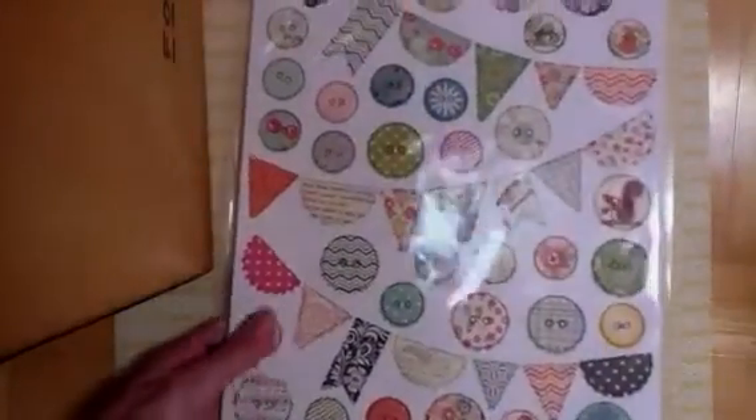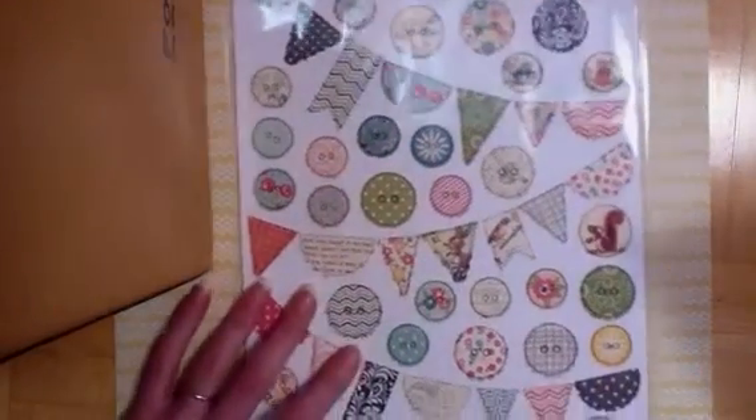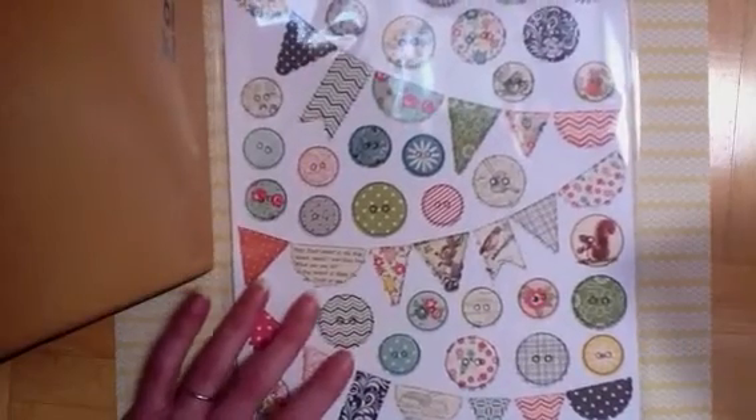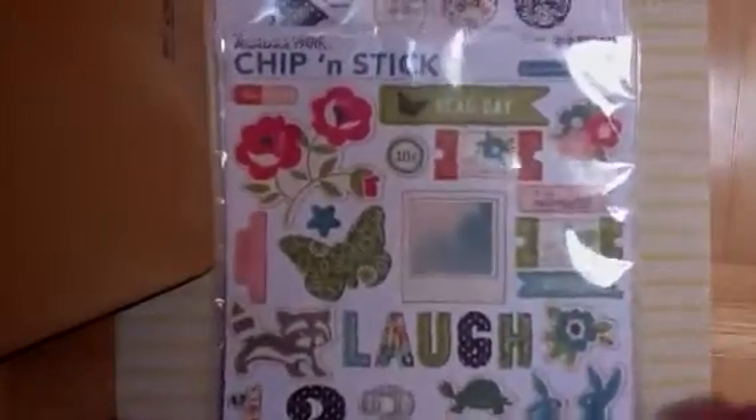I wanted to share a couple other things I recently got. Do you guys remember these? I got the October Afternoon paper pad, but it was actually not the one I had ordered. So I emailed Your Scrapbook Supply and she didn't say much other than she'd take care of it — then she sent me the right one. So now I get to have both, which I'm very happy about because this was the one I wanted. I'm definitely glad to have it and I'll definitely use it.